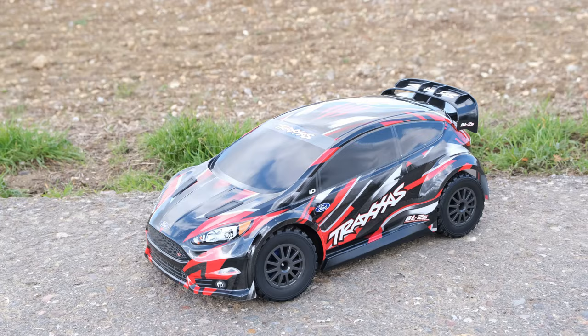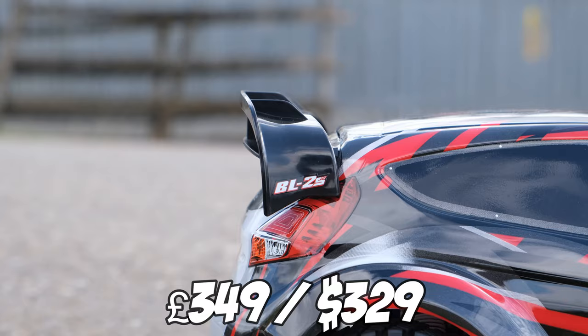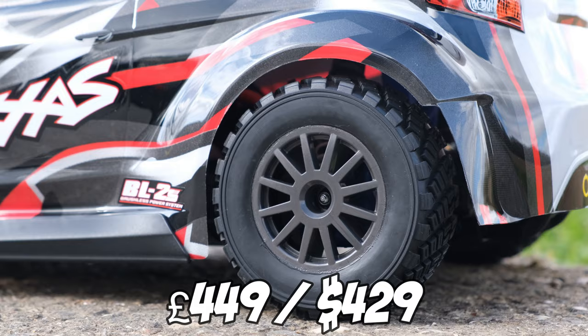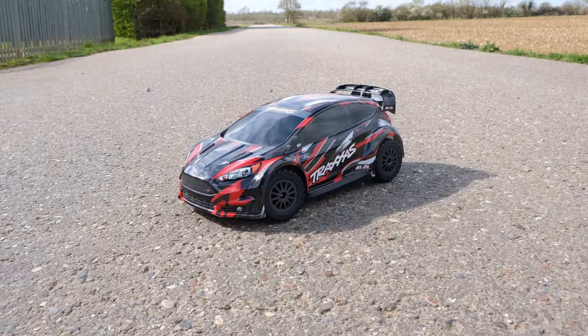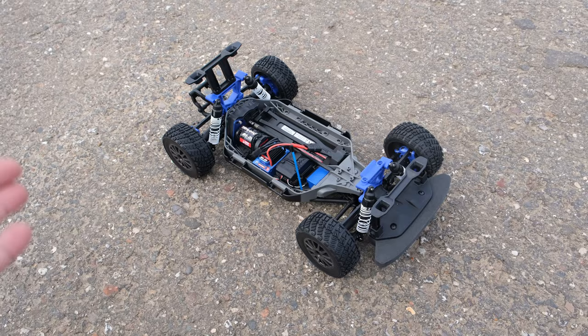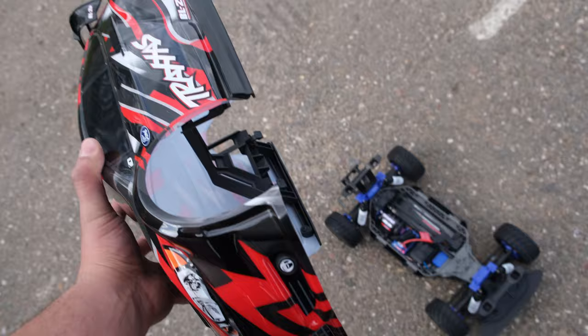Being a Traxxas, this isn't cheap. The BL2S version costs £349 in the UK or $329 in the US. The VXL version costs £449 or $429 — so for an extra £100 or $100 you get a car that's 2S and 3S ready out of the box. If you don't want to spend the extra money, this should perform okay for most people, and you could always upgrade later.